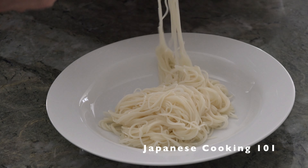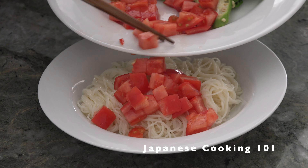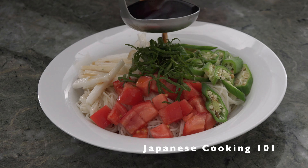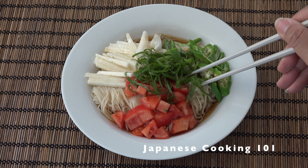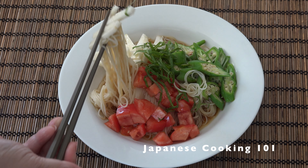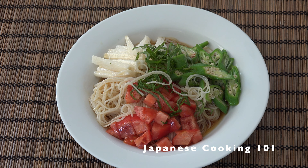We are ready to serve. Place the cooked somen noodles in a deep dish or bowl and top with vegetables — you can use any vegetables you like. Pour the sauce on top. Japanese summers are so hot and humid that you often lose your appetite, but cold somen is very nice and easy to eat. Delicious!